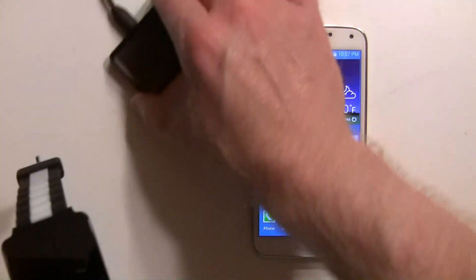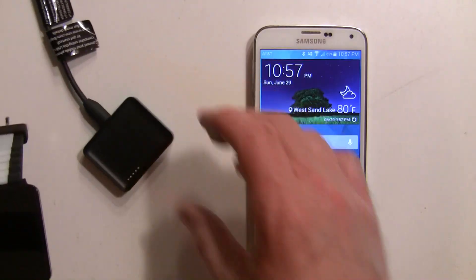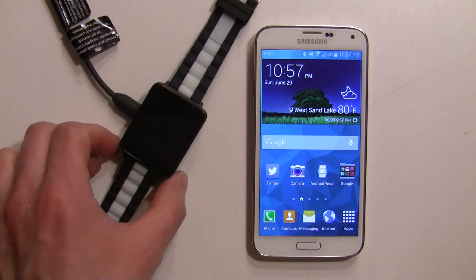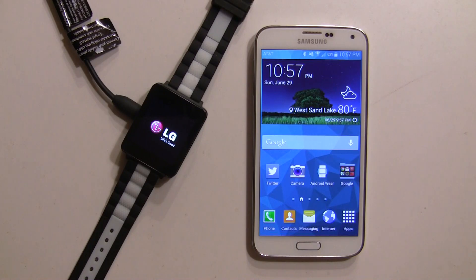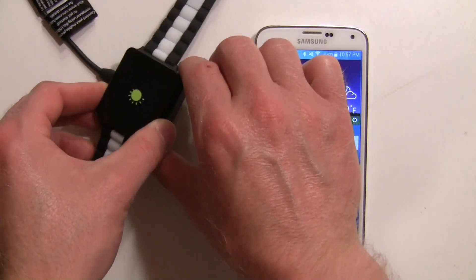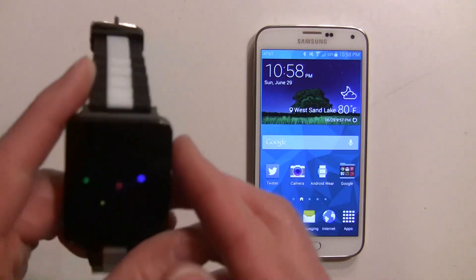I have the charging base here and it's plugged in via micro USB. You'll line up the pins, put it on there, and it'll power on and boot up. Once you connect it you can actually remove it from the charger or leave it on there depending on how much battery you have. Go ahead and remove that.